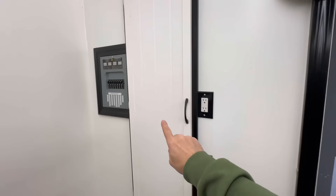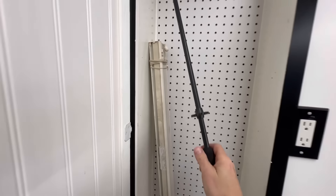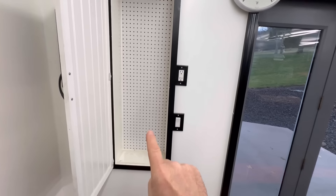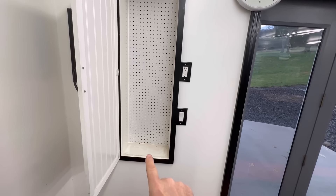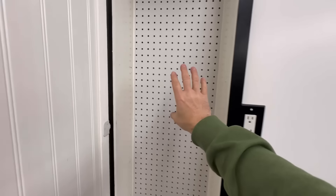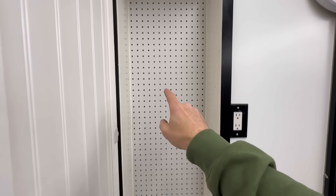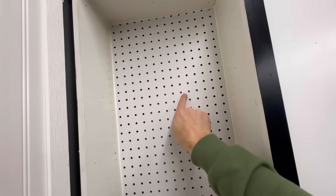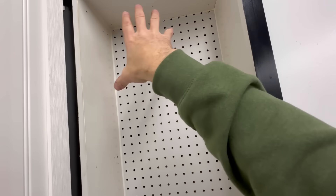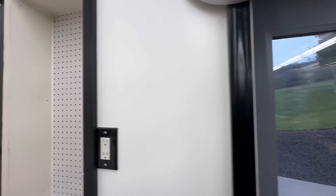This door will be coming off of this built-in shelf. This is six inches deep here into this wall, and I've got the pegboard that I built in between two studs. All I have to do is cut a hole in here.